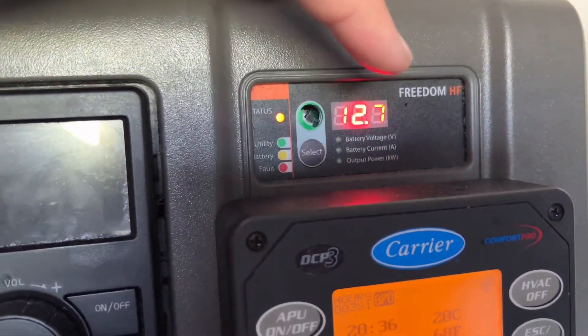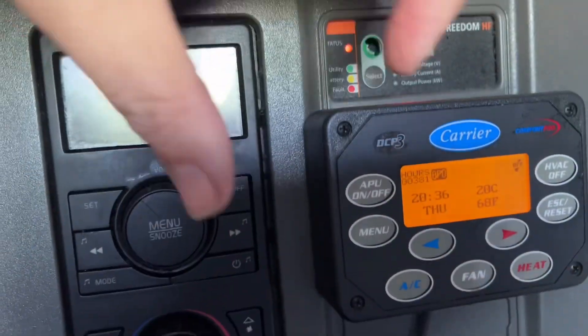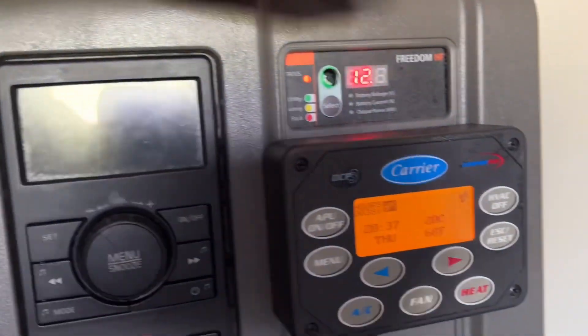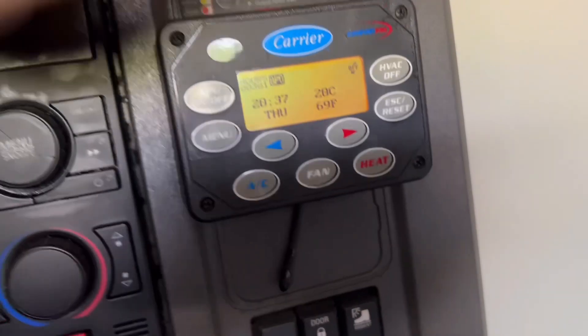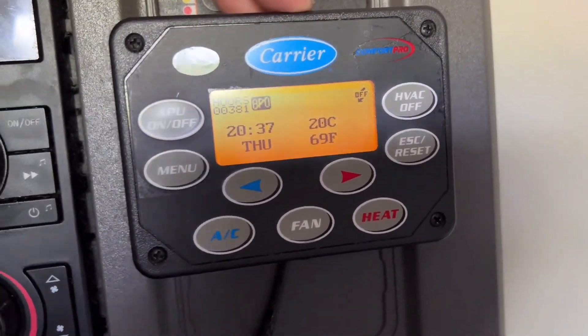This here is the power inverter. Some trucks have a little box that does the Espar heater, but with this one I'm not sure where the Espar heater part of it is. This is how to run the APU for the refrigeration.